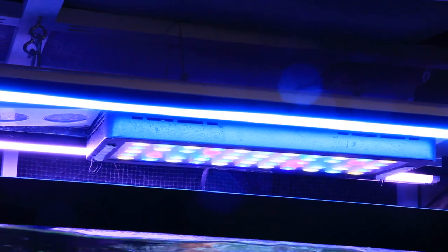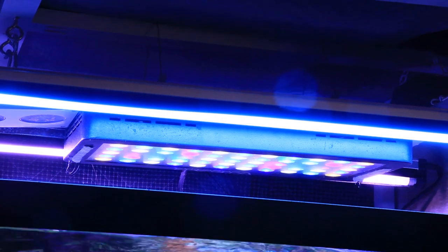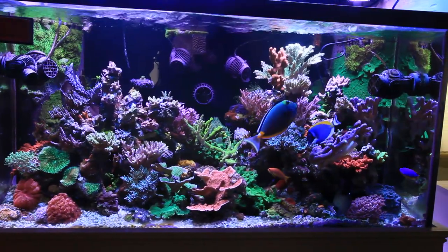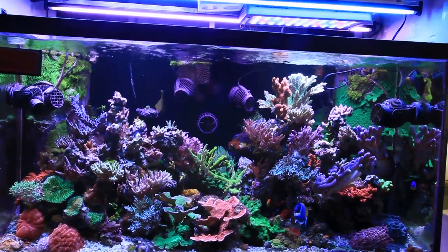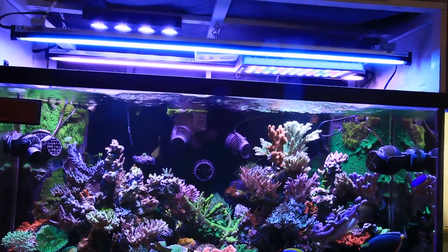I thought I would need the added light penetration at the time but now know that this fixture can absolutely be hung much higher. In fact, 12 inches is probably a good start given the power and tight optics, which are not necessarily a great thing as we will discuss later on in this video. Here I wanted to show you what it looks like with both fixtures on as well as the two 48 inch T5 bulbs that sort of make this a hybrid system.